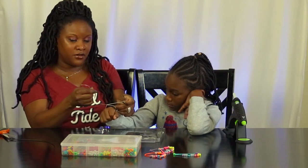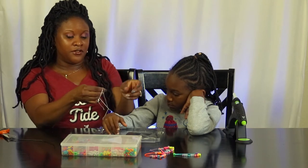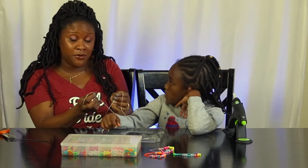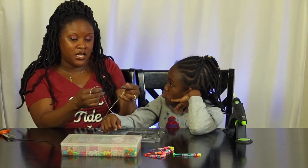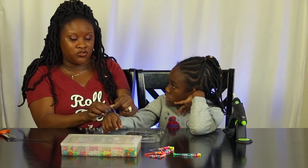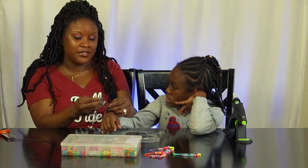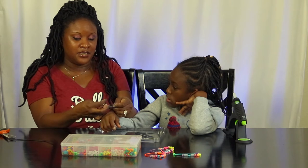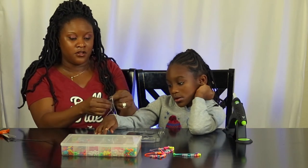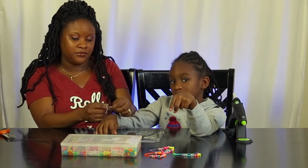We'll do another knot — this one is called the surgeon's knot. You have both strings, start with the simple knot, then crisscross and take one side of the string and pull it through one side of the bracelet. You do that again, pull it through, and then tie it off with another simple knot.